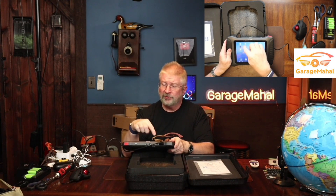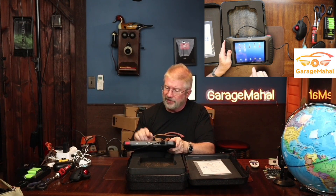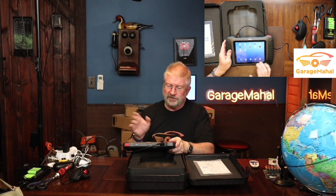It's got a calendar, camera, contacts, clock, email setup, music, sound recorder, calculator, Adobe, quick support, the diagnostic software, settings, gallery, video, explorer, and Chrome. So if you're working on a car and you need to surf the web, it has a browser built in. You have everything right here — get a diagnostic code, look it up on the web, see what it is, get recommended repairs. This does it all.